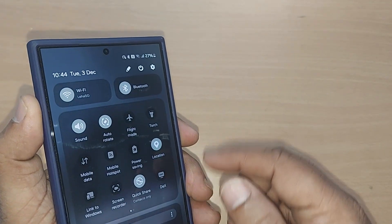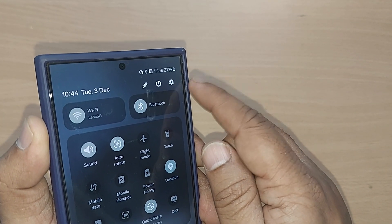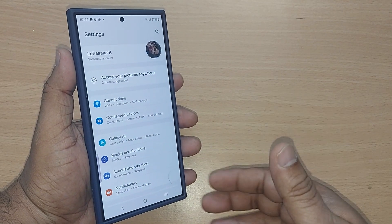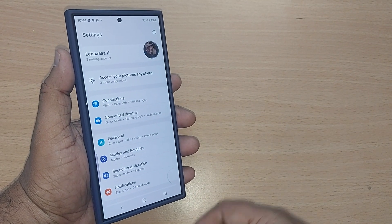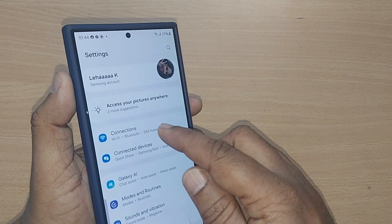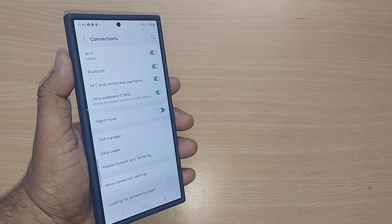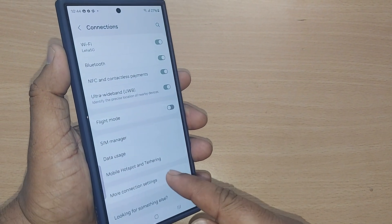Go to the top right corner and you will find the settings icon — tap on it. Upon tapping you will fall into all the settings. Under settings, go to the first option, Connections.